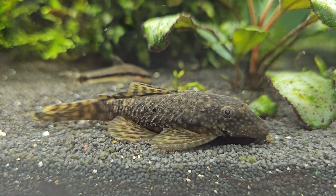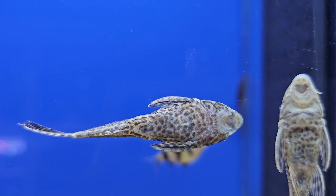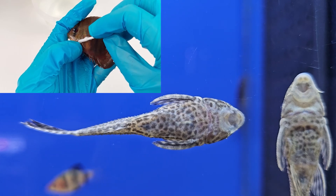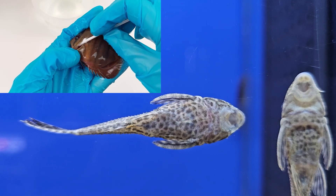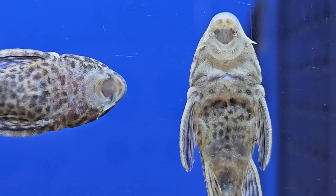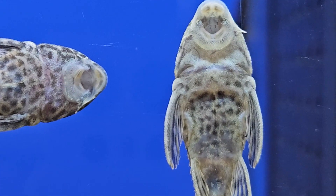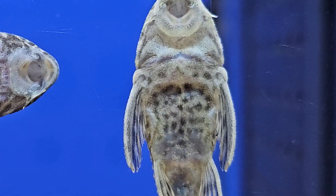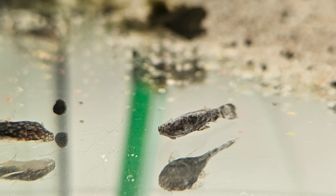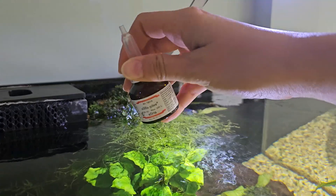Detecting gill fluke infection in Ancistrus isn't straightforward. Due to the small size and complex gill structure, it is extremely difficult to take a gill scrape for microscopic analysis. Still, if you notice that the fish have become weakened, frequently rise to the surface to gulp air, are losing weight, have become pale, and are dying, it makes sense to treat them for gill flukes using Asha GDX.